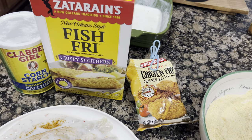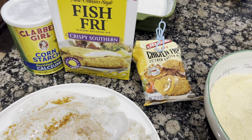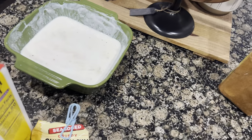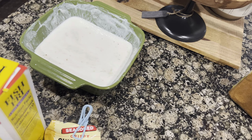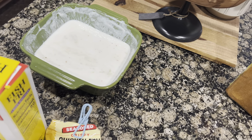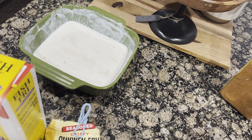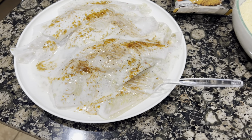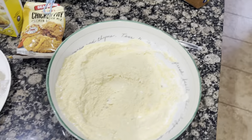I have the fish fry and then I have some cornstarch. I thought we had some eggs — I was gonna have eggs and buttermilk for my wet mix, but we didn't have any eggs, so I'm gonna see how it comes out with just the buttermilk. I dipped my fish in the buttermilk and added some Old Bay.